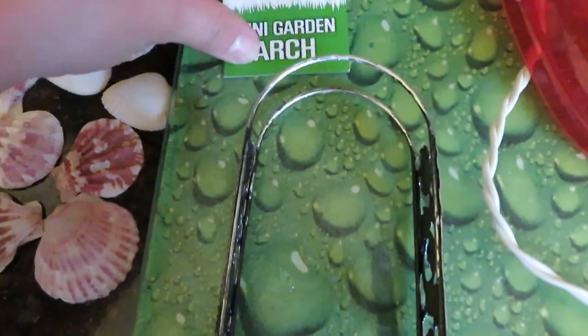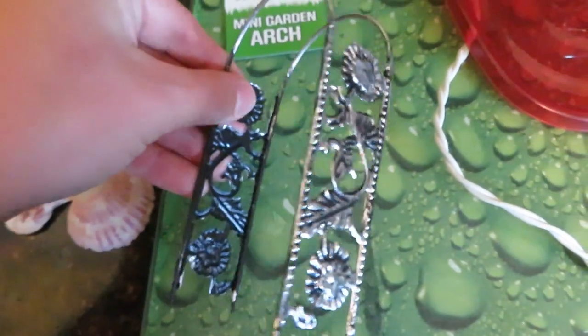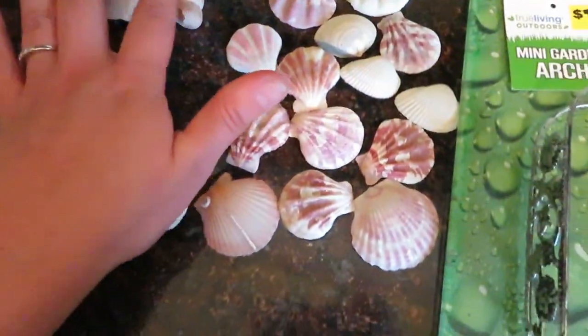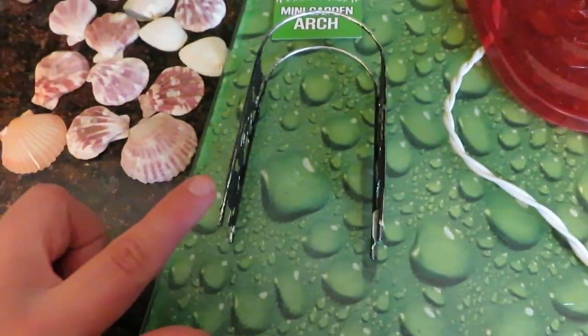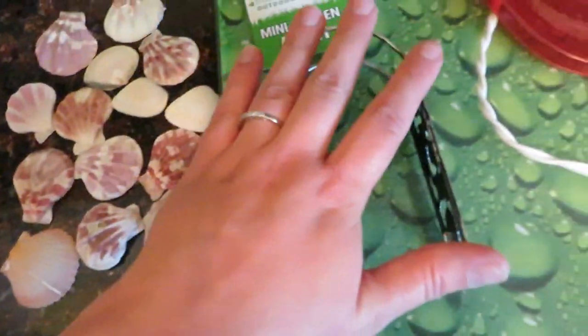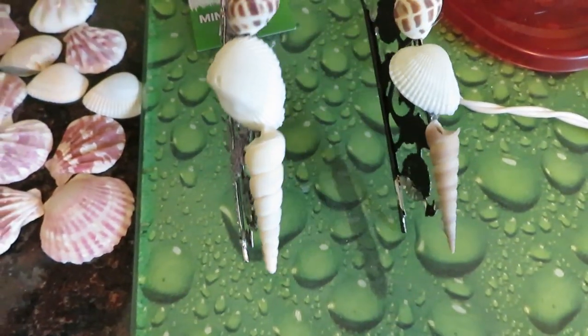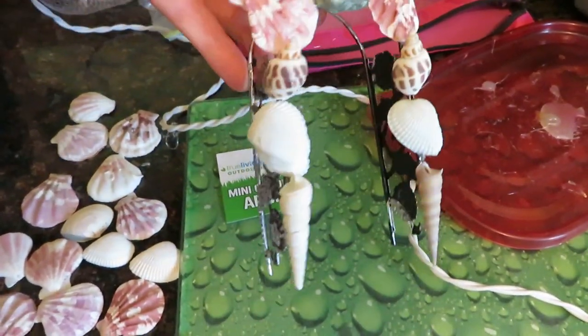I got these miniature garden arches for a dollar at Dollar General. They're like little metal arches. And then I got a bag from Dollar General of assorted seashells for like $2, so this whole craft was $3. I'm going to use some hot glue and glue these seashells on here. This is what it looks like with all the shells hot glued, and we're going to go put this in the fairy garden.